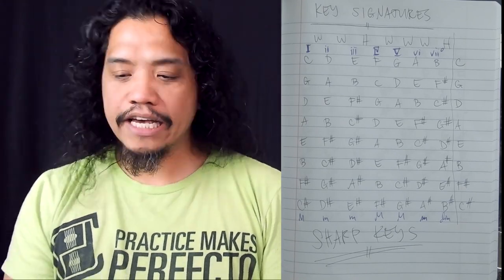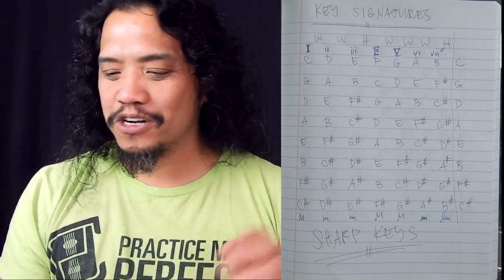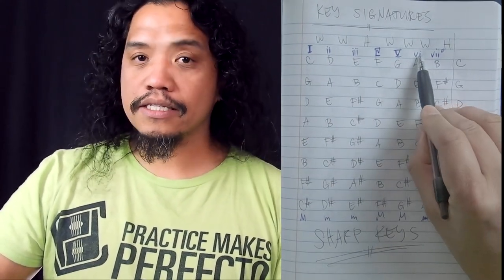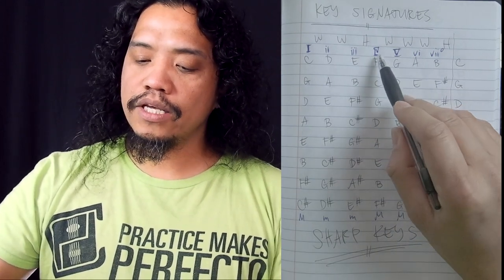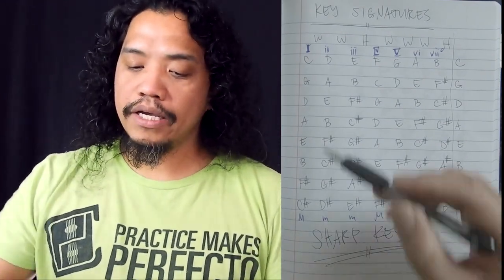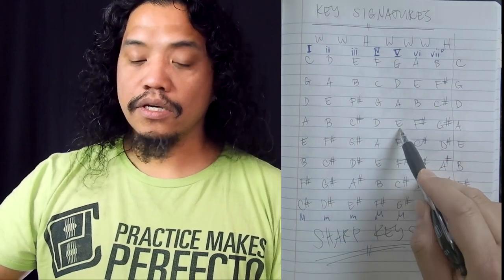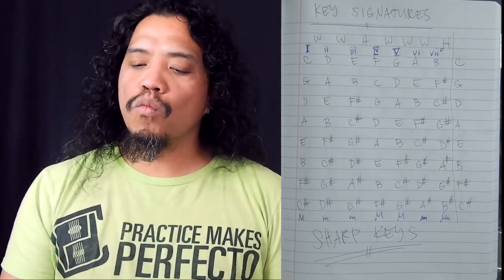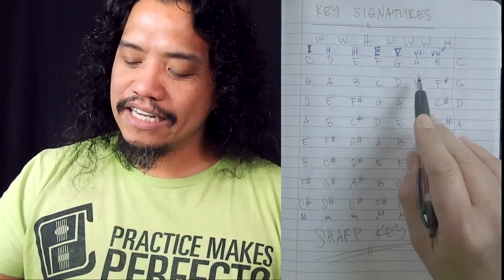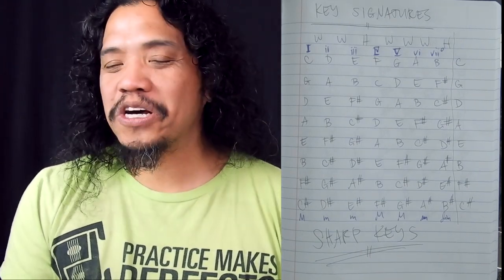Another trendy Roman numeral chord progression is the 1-6-4-5, also known as the chord progression that killed pop music because so many songs use it. A 1-6-4-5 would be your tonic major, to the 6 which is the submediant minor, to the subdominant 4, to the 5 chord which is your dominant. A 1-6-4-5 in A would be A major, F sharp minor, D major, E major. Let's change the order to 1-5-6-4: G major, D, E minor, C — and that's pretty much every hip-hop song to come out for the past couple of years.